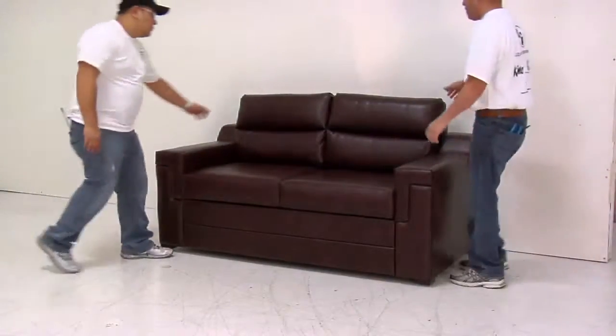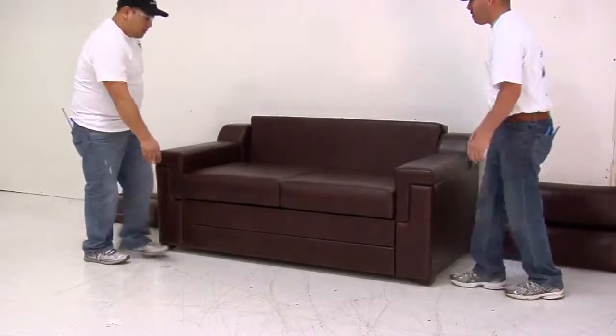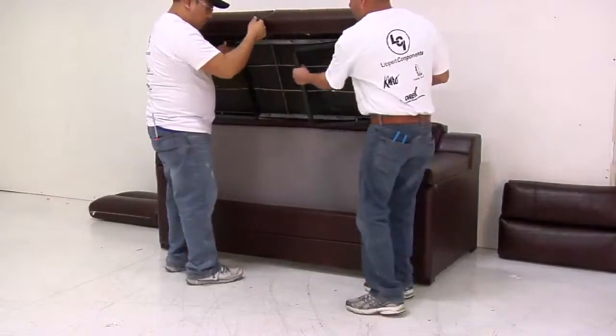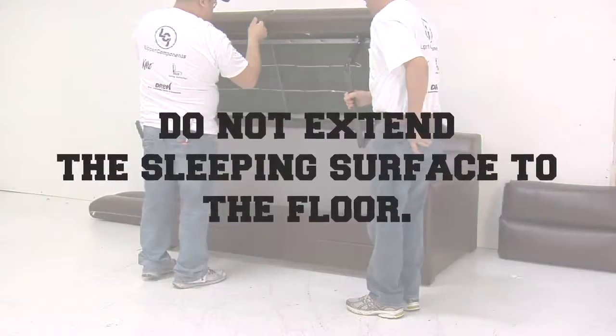First, you will need to remove back pillows and set aside. Using the center seat handle, pull the seat up, then out. While the sleeping surface is up, fold out the legs. Do not extend the sleeping surface to the floor.